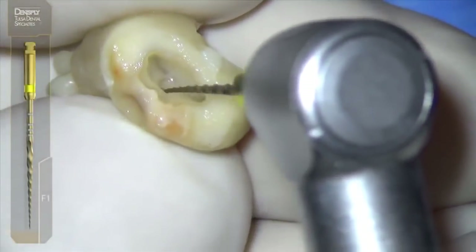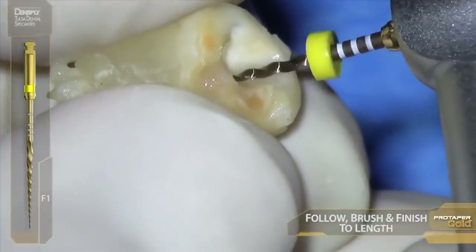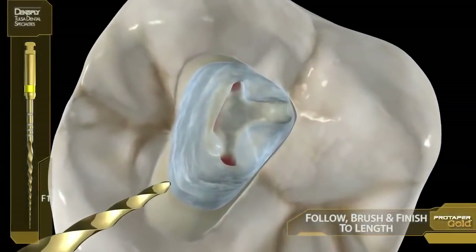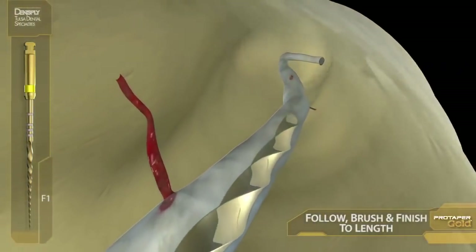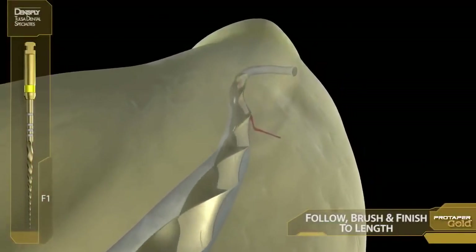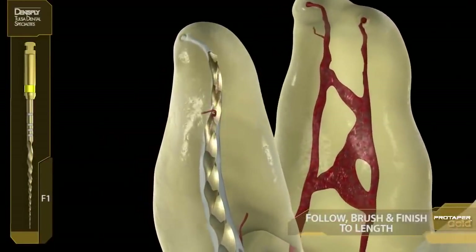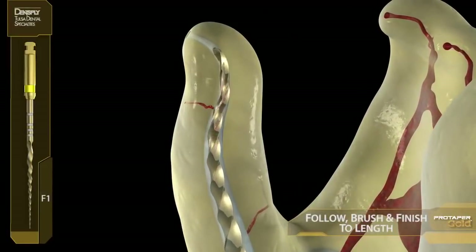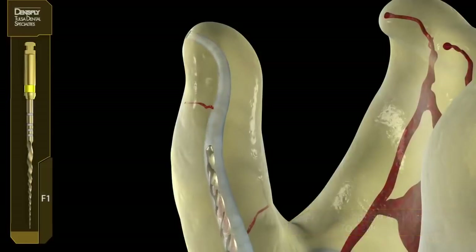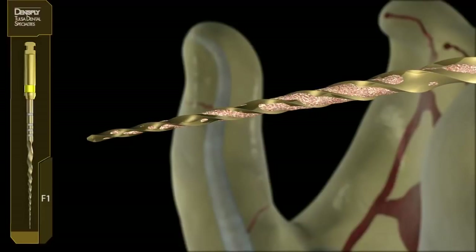Finisher 1 — yellow. The watchwords here are the reverse of the shapers. Finishers are follow and brush, follow and brush. In animation, this is literally what happens with the ProTaper Gold — they want to crawl around smooth glide paths. It's a very confident and freeing feeling, and you've got to experience this yourself to know what I'm talking about. In animation, you can see the flutes are not yet full of dentin. When we inspect the flutes outside of the tooth, we can see that we would have had false tugback, because that shape does not yet exist.